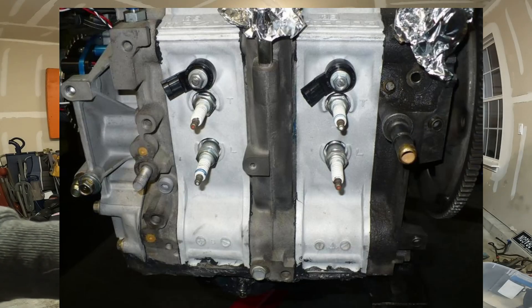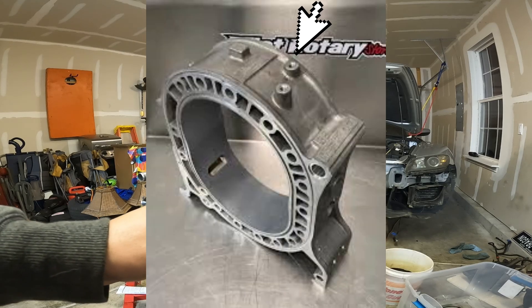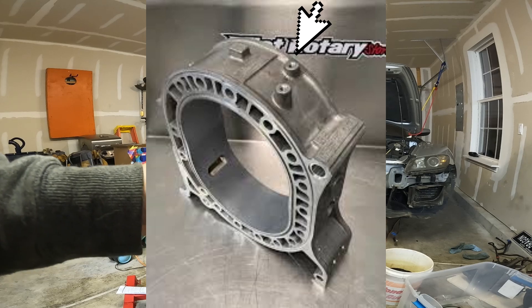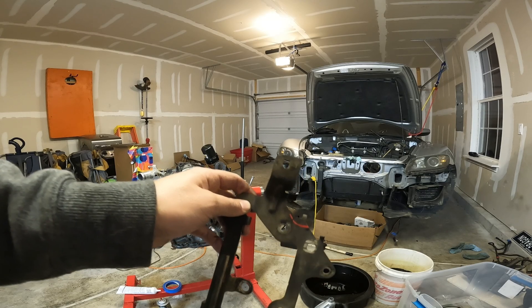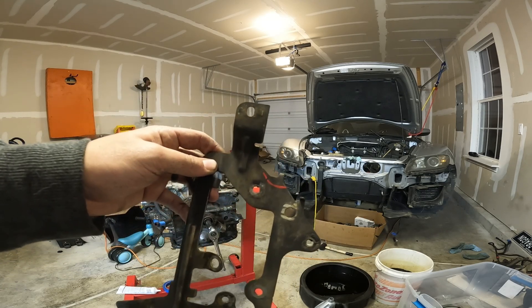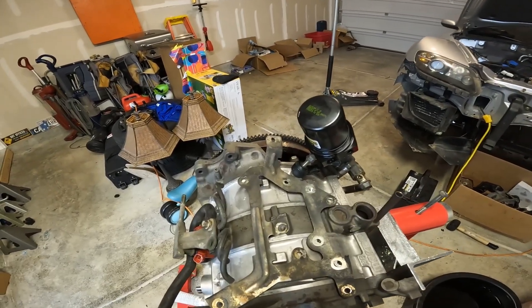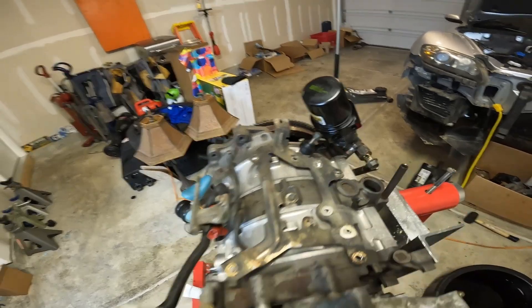We lost the original mounting locations for the knock sensor by removing the Brenesis rotor housings. There is a threaded boss on the GSL-SE rotor housings that we can use, however there's a wiring harness bracket with a tab that blocks that port — it's not really needed so we're going to cut it off. I made a mark, grabbed a Dremel, and trimmed it out. That is where my knock sensor will go.